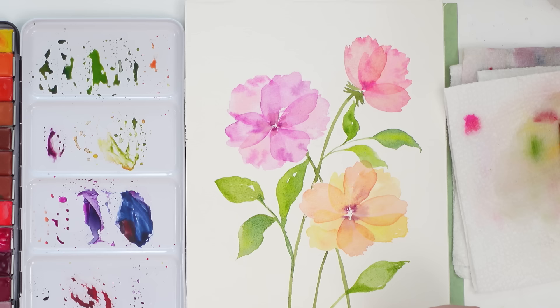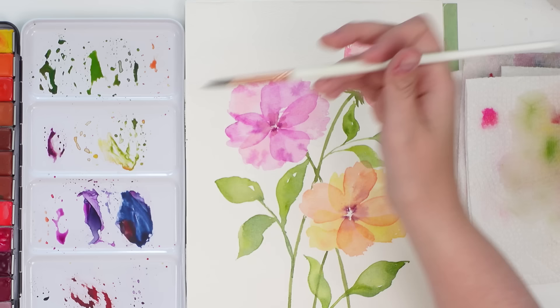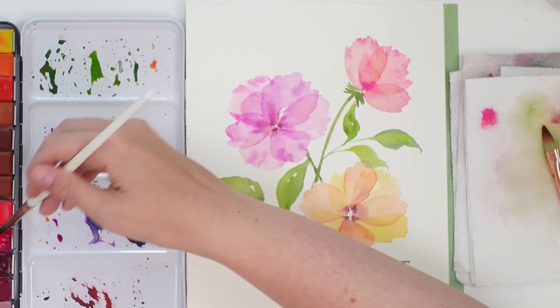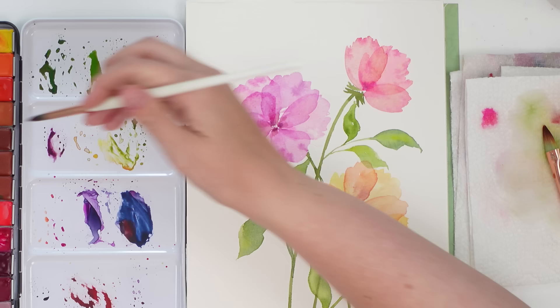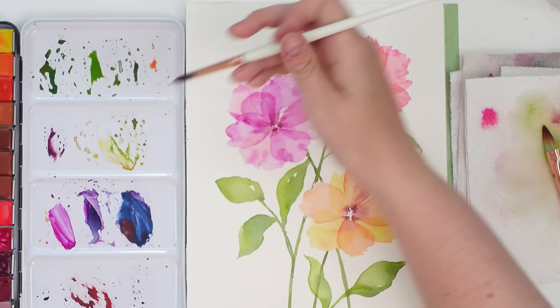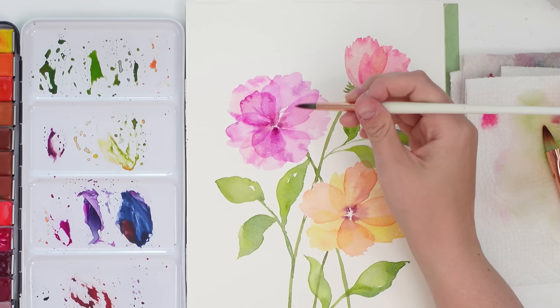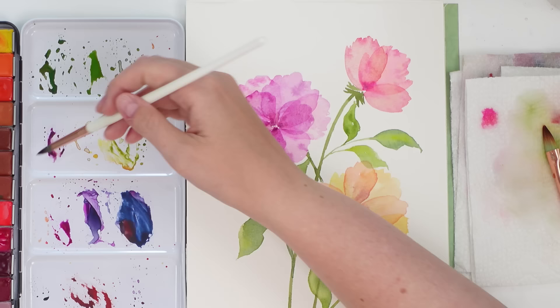I've quickly dried everything and I'm doing another round of layered petals to make the flowers fuller and fluffier. I'm adding another layer of petals in between the last two we did, overlapping that first initial petal. To avoid losing the bigger petal underneath I'm making this layer slightly smaller and slightly darker, but then I lift a bit with my brush so it doesn't get too dark.